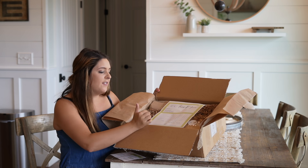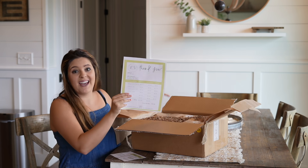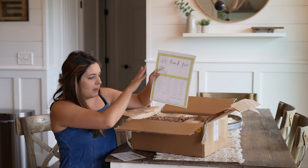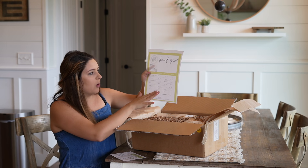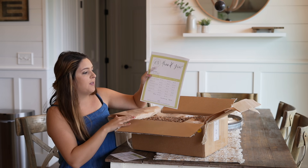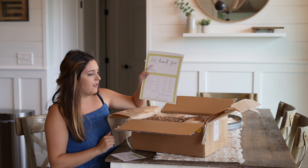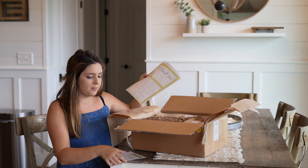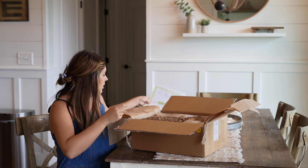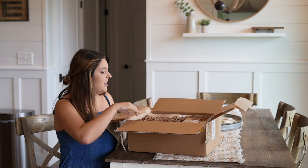There are six items in here. I'm trying not to peek at what's inside the box yet, but the total retail price is $105, and the FF box price is $65 — so you're saving $40 on this box, which is pretty cool. Okay, you guys — are you ready? I am ready to see what's inside!